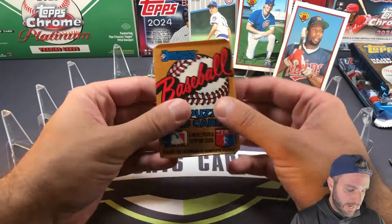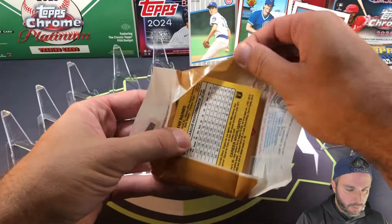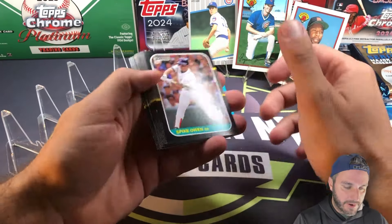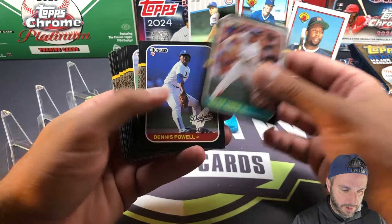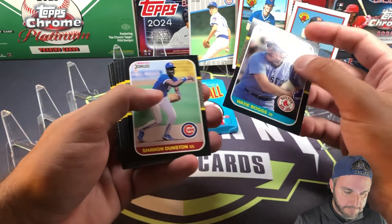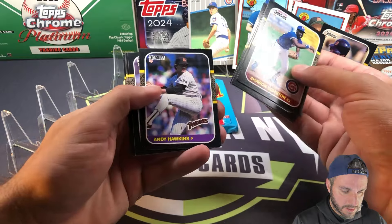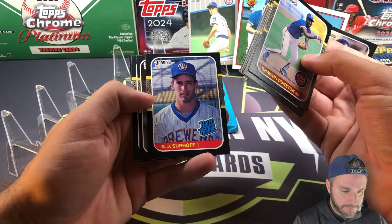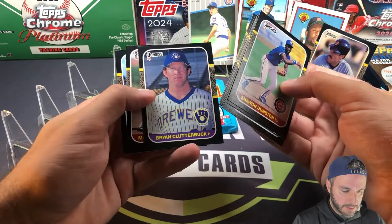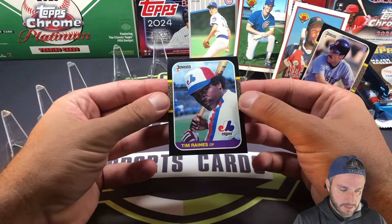Let's go to 1987 Donruss. Love these old wax packs. 87 is a very tough year for grading with those crazy black borders. Sweet set though. Spike Owen, Dennis Powell... Wade Boggs! Hall of Famer — not in bad shape, just a little chipping up at the top. Sean Dunston, Mike Socha, rookie card of BJ Surhoff — I remember BJ with the Orioles in the 90s. Ron Hassey, and another Hall of Famer, Tim Raines. Pretty cool card there.